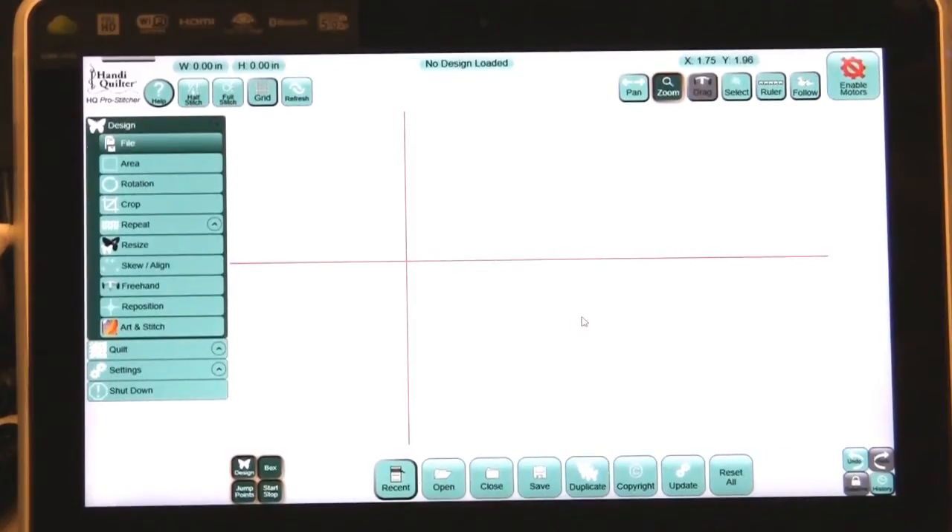Hi, I'm Vicki Hoth, Education Coordinator for HandyQuilter. I'm doing this series to present the new features of the HQ Pro Stitcher being released in June of 2013. The feature I'd like to show you is a crop feature.